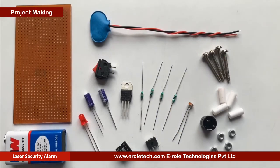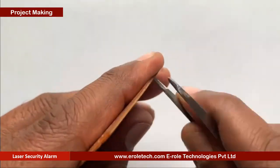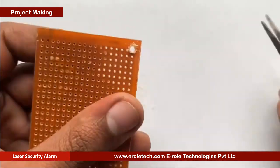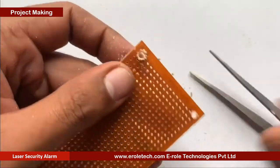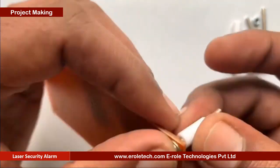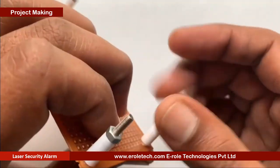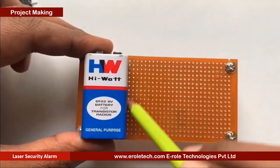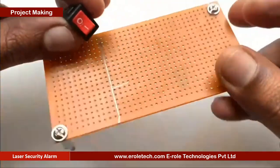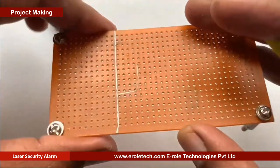These are the components we will use to make our project. First, we will make a PCB base. We will take a zero PCB and make a hole at each of its corners. Now we will insert a one-inch screw inside each hole, then take a plastic spacer and use a nut to lock the spacer. Our PCB base is ready. To switch the project on or off, we will use an on-off switch, and we need to make a big hole to fit this switch on the PCB.